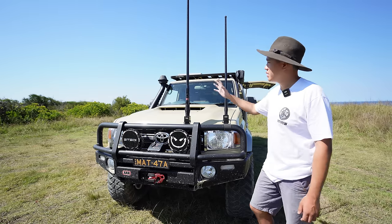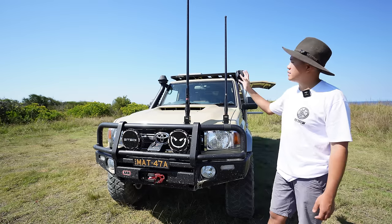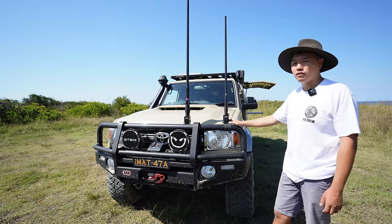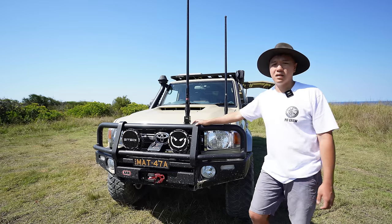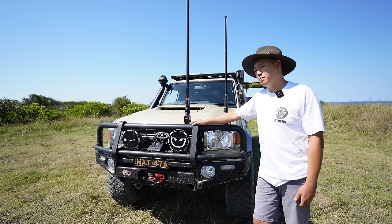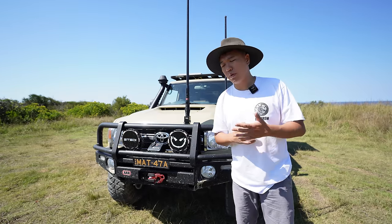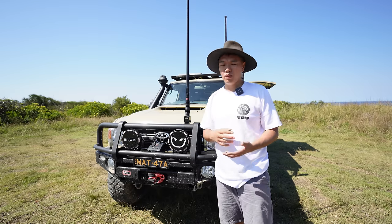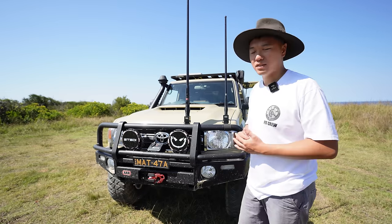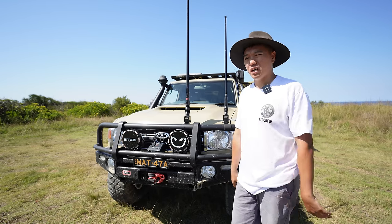Up here we've still got our two antennas — a 6.6 decibel GME antenna and our RFI 6.5 decibel 5G antenna. This goes into the cab to an M6 Nighthawk Pro internet modem. That was a highly requested video to make — I did make a video, but I was quite disappointed with the results of the modem, and the video was crap, so it never made it to the channel. But once we're in the cabin, I will show you that setup and we'll have a quick chat about it.